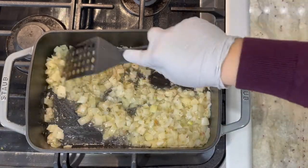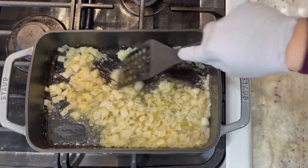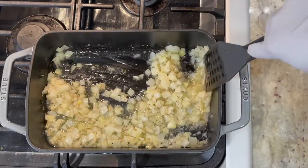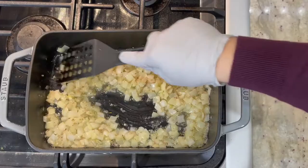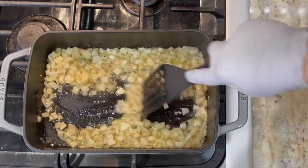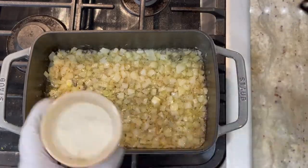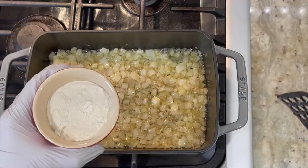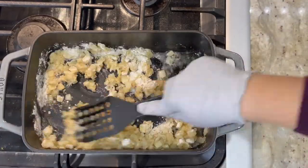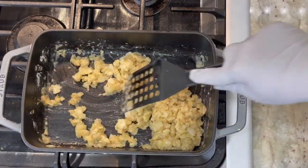As you can see, the onions started to become a little bit more translucent. Give it a quick stir. We're going to add half a cup of flour in. We're going to cook this for about five minutes. If you have not yet checked out my other video on the shepherd's pie, I will put that in the description box below.